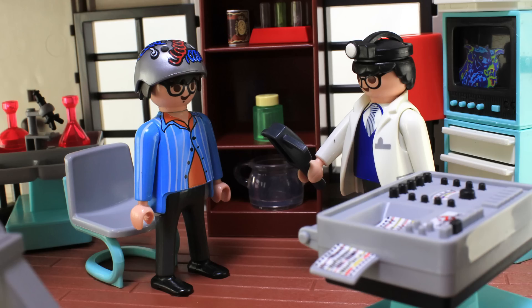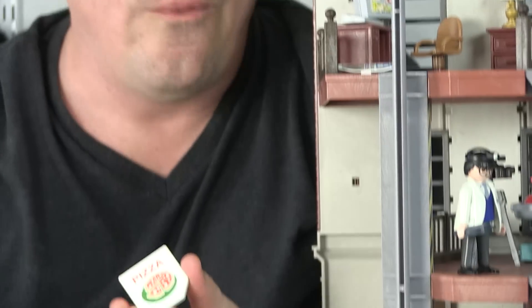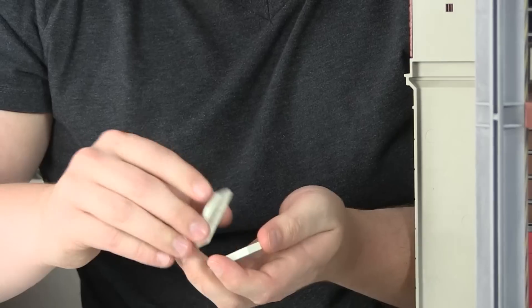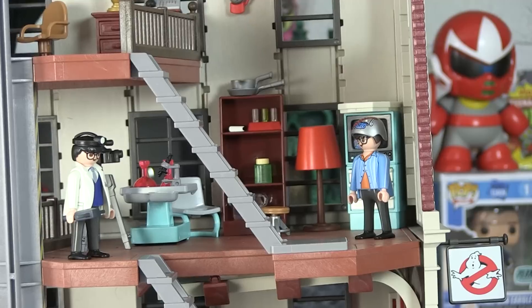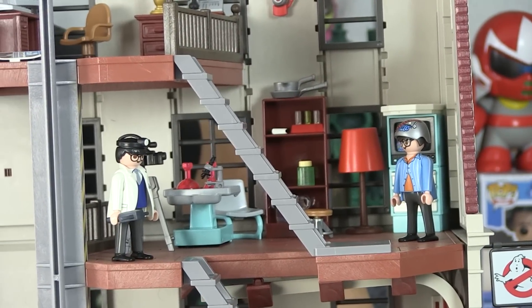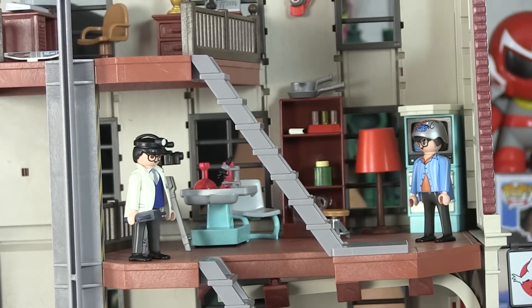And I almost forgot — pizza! We got pizza in here. I love this because you can actually open up the box and there's a little pizza on the inside. There is also a large bowl over here on the bottom of the shelf, which I believe would be like a popcorn bowl. The accessories are seriously one of the things that make this playset so incredibly cool.